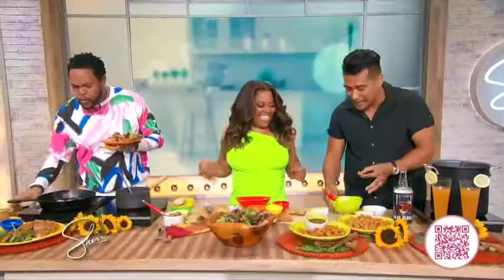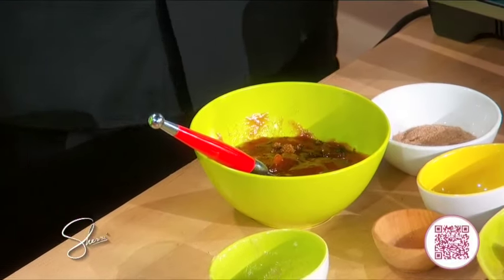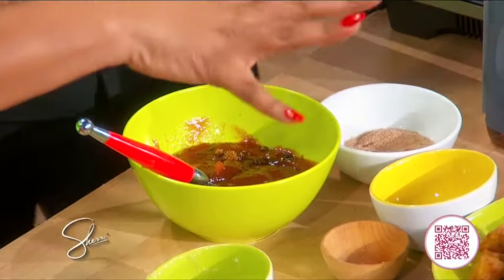This is what a tater tot looks like. So this is called banana ketchup — it's a Filipino spicy ketchup. You get the spice from both bananas and spicy peppers.